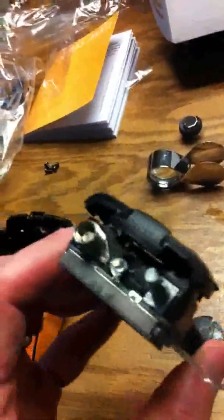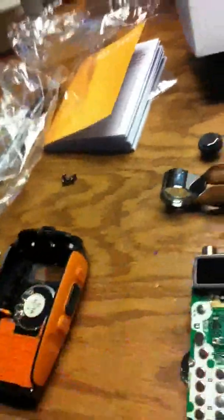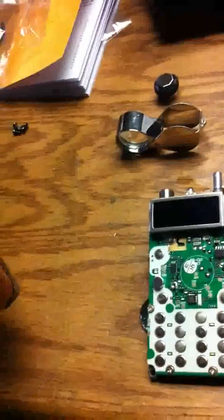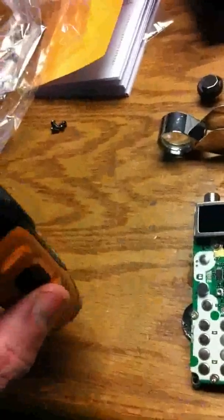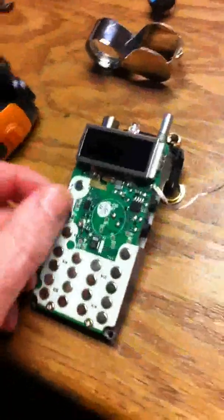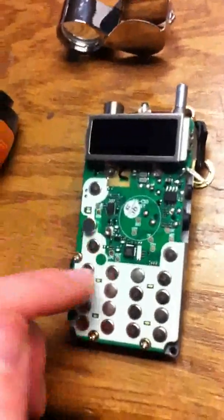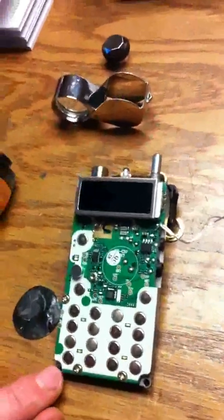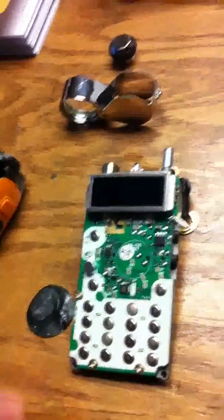I'm not sure any of the components on the top are super weather-sealed. The antenna connector did the best of all of them — it's kind of a friction fit where the antenna goes, and there wasn't any water in that area. So as near as I can tell, it's this membrane on the front that failed, and the microphone hole goes straight through with no impediment.